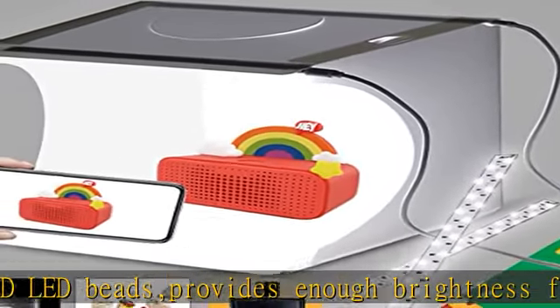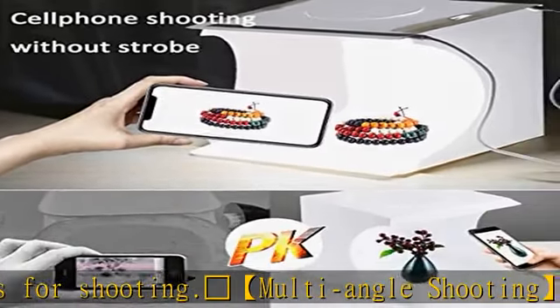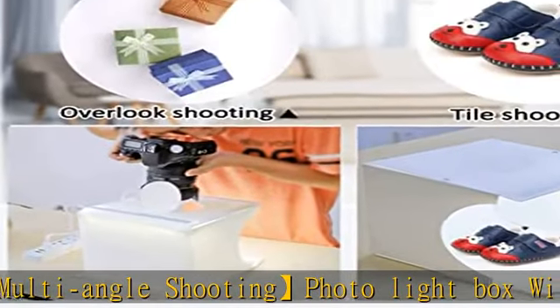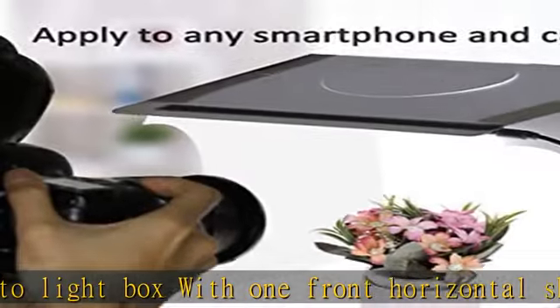No strobe — even if using unprofessional shooting equipment, you can still get high quality professional pictures without a full photo studio box. Instant gallery: uses USB power, just connect, display, and shoot.